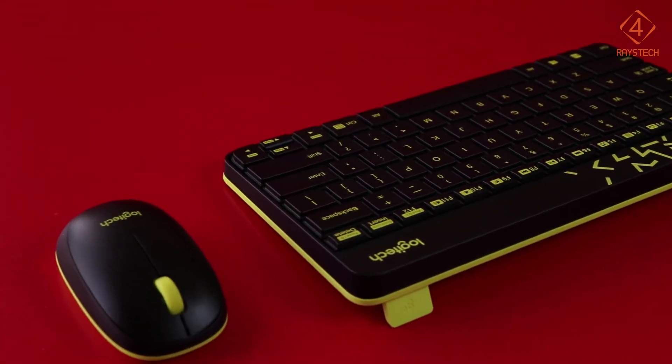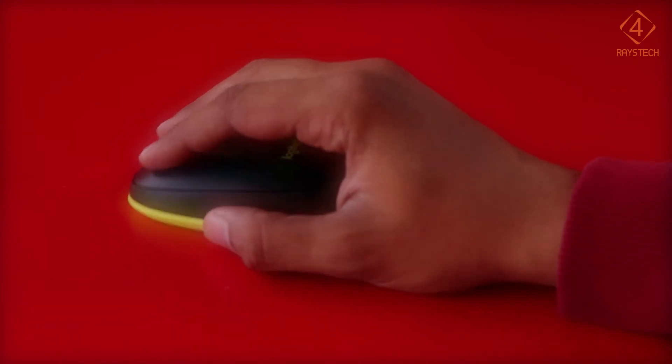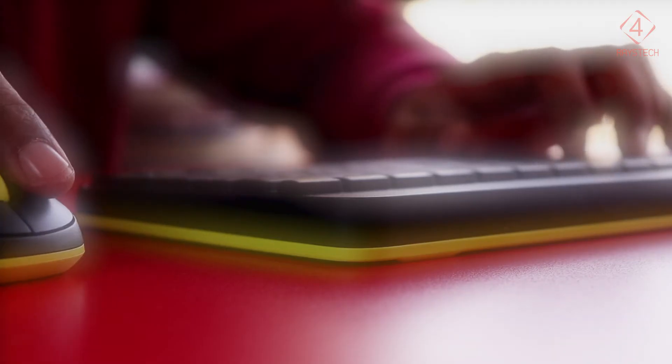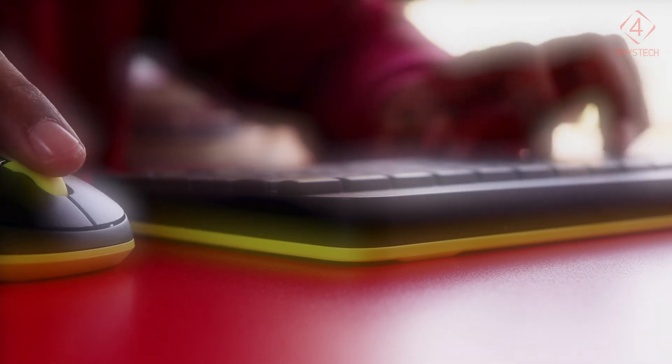The mouse fits quite well into your palm and feels comfortable with no rattling. Performance of the mouse is flawless with optical tracking of 1000 DPI. I had no issues using it for design, video editing, writing reports, and even some gaming as well.